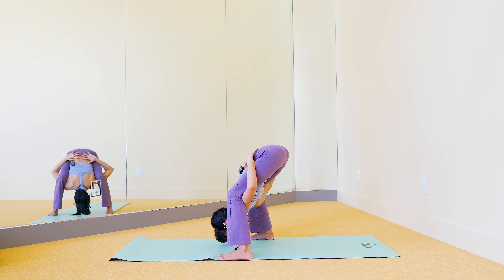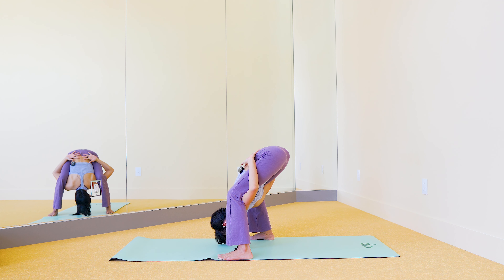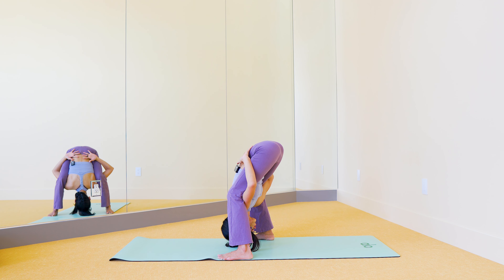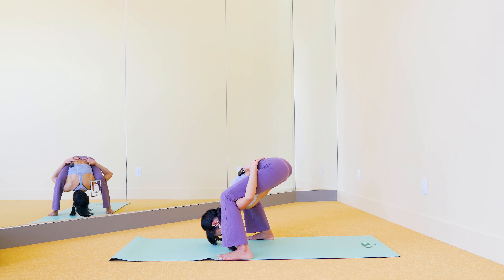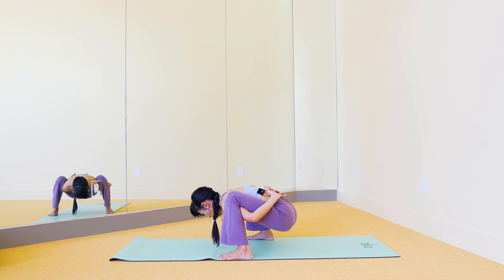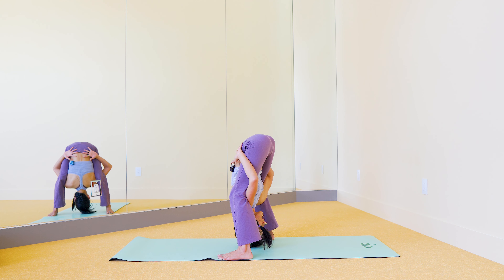Now look forward, drop your forearms firmly if you can, and from here slide yourself into your upward facing dog — slow and controlled, lift your knees and thighs up from the mat. From here, really push yourself up. Hold this for a little bit, then drop the knees down and push back to your child's pose.